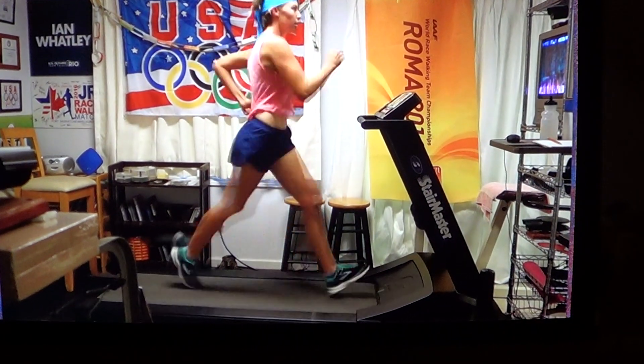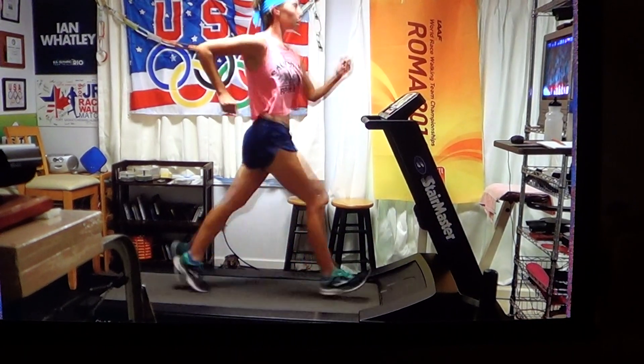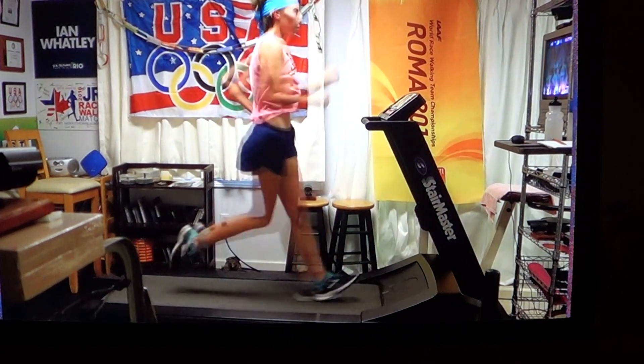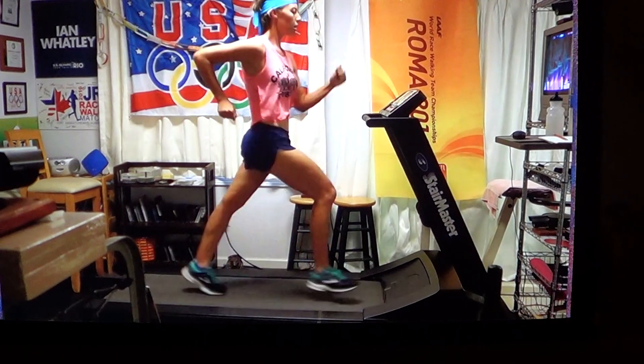At 4:06 per kilometer, the athlete has to be legal and efficient. Her eyes are up to the horizon, shoulders low and relaxed. The arm pivots from the shoulder with the elbow at a 90 degree angle. The hand goes into the back pocket and back up in front of the straps of the shirt.